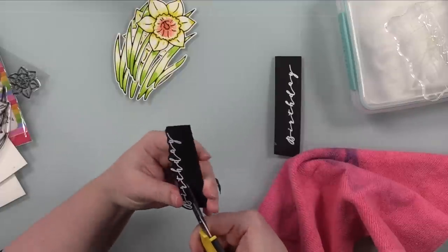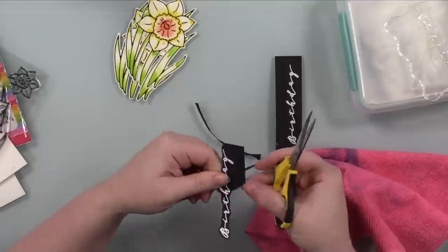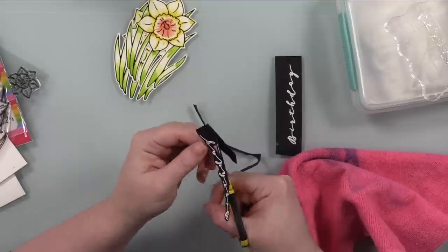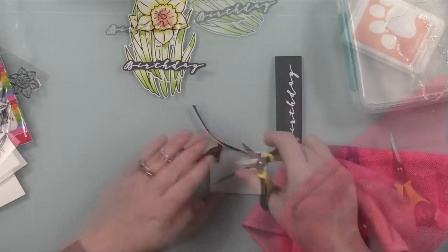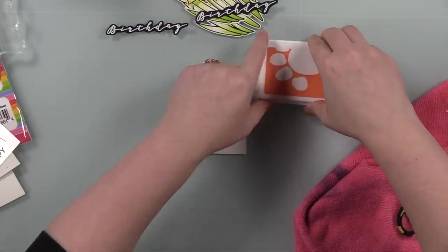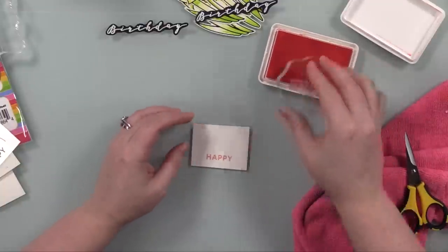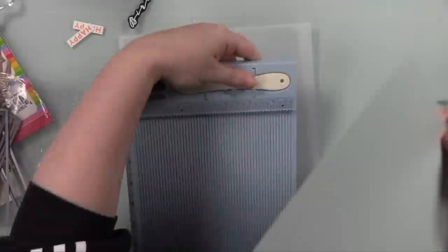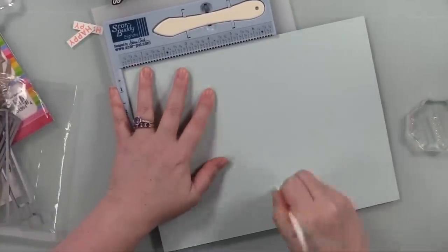I will always go for the wafer die if there's a coordinating one, but if not I'll fussy cut it, and if it's complicated I'll just cut a rectangle with my paper cutter. This was quick and simple, so I fussy cut the birthday word. The 'happy' word is separate — I stamped that onto a scrap of white cardstock with Grapefruit ink and die cut it with a sentiment label wafer die, though a paper trimmer would work the same way.